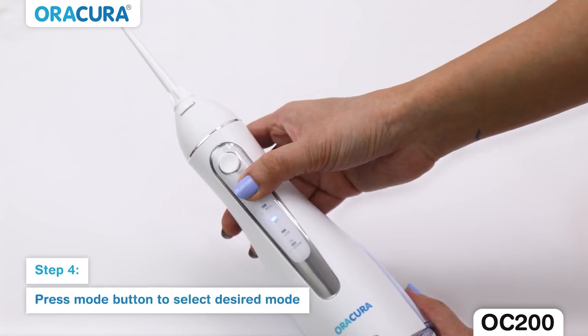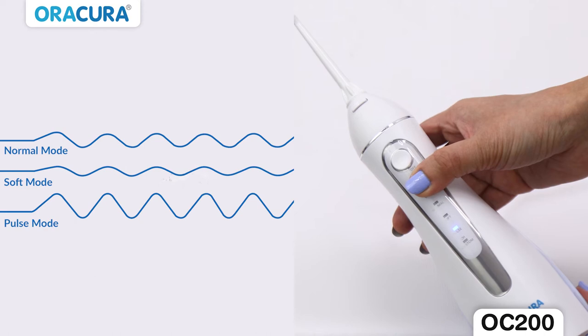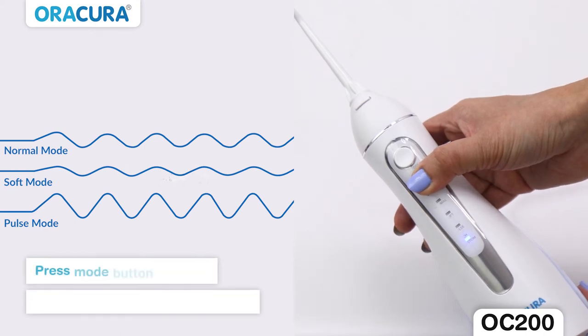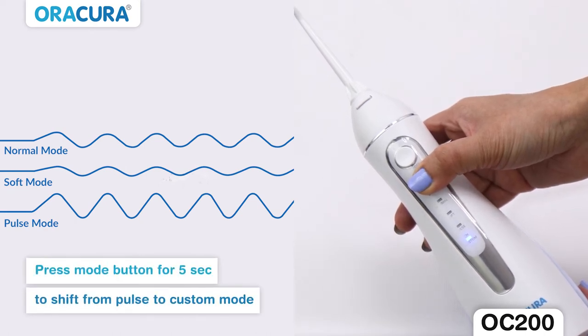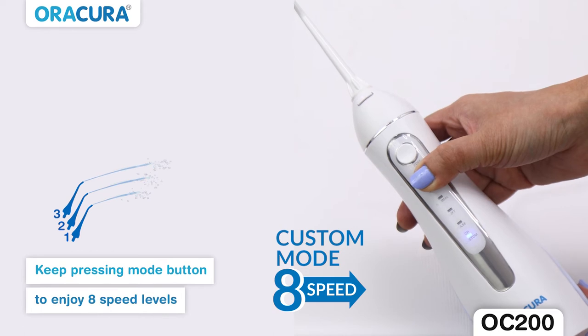Step 4: Press the mode button to select the desired mode from normal, soft, pulse, and custom. While shifting from pulse to custom mode, hold the mode button for 5 seconds, then the LED light starts blinking and you can enjoy 8 speed levels by pressing the mode button.